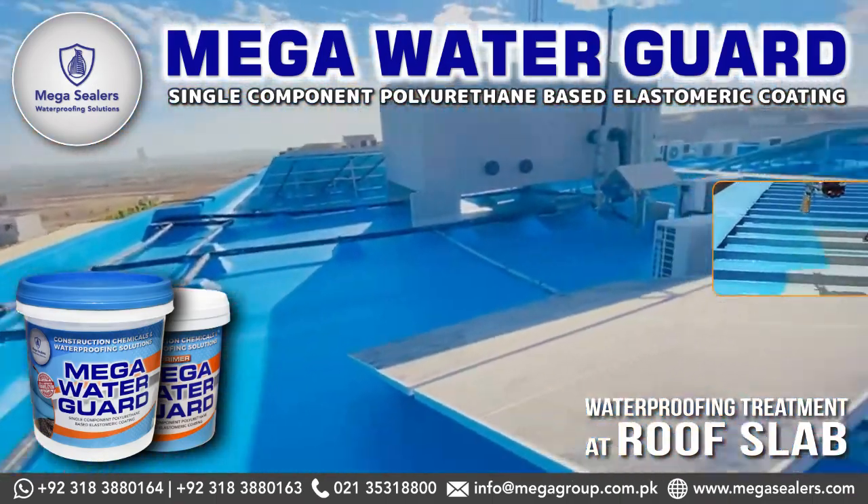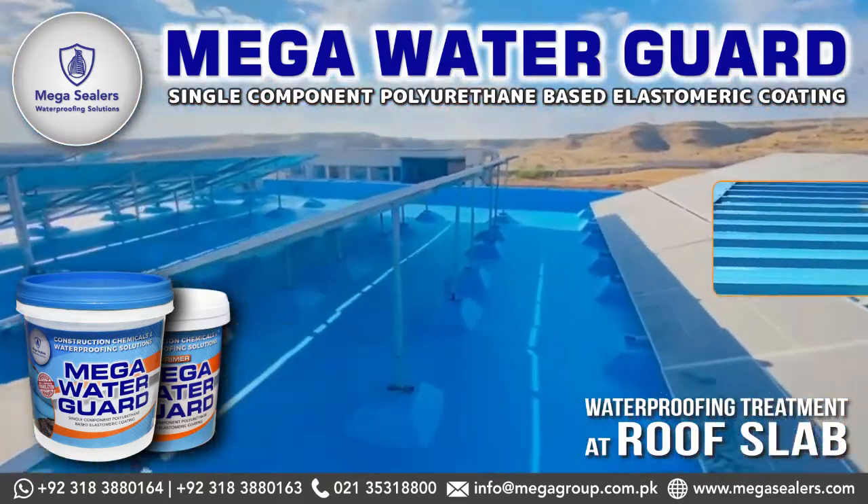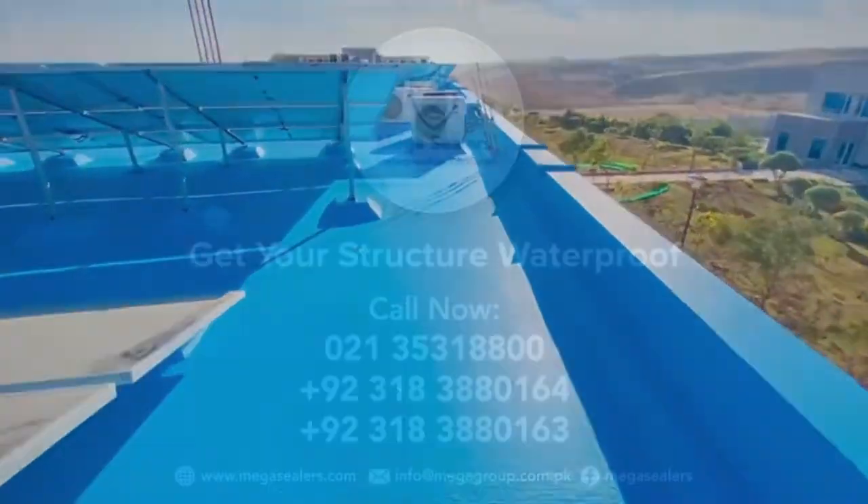Mega Waterguard is available in 5 and 20 kg buckets. Mega Sealers provides the best waterproofing treatments and consultancy for your roofs and basements.